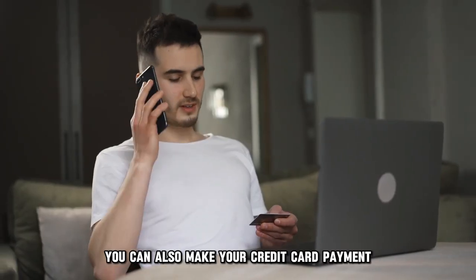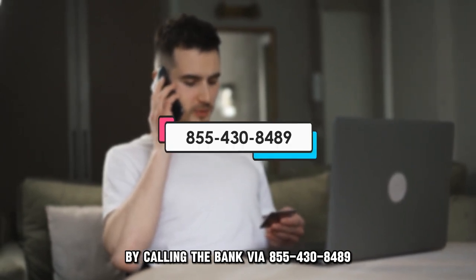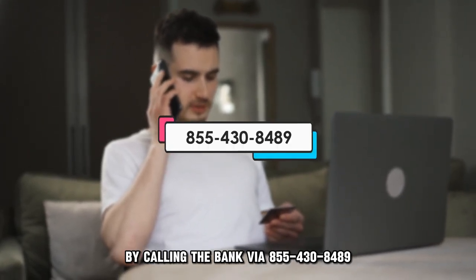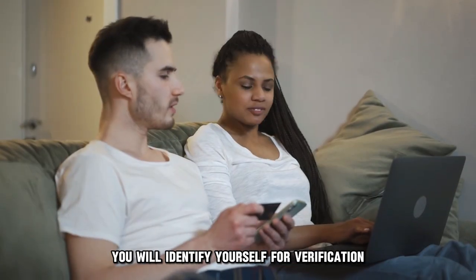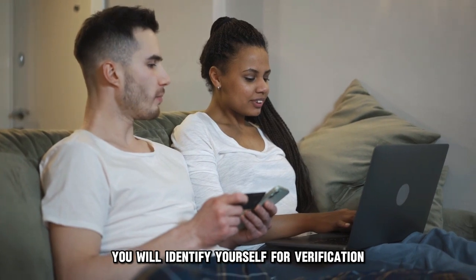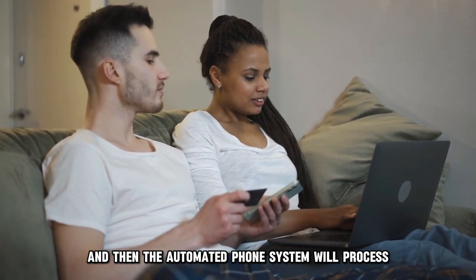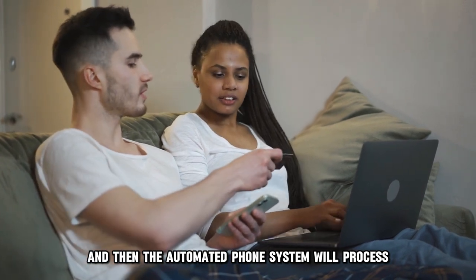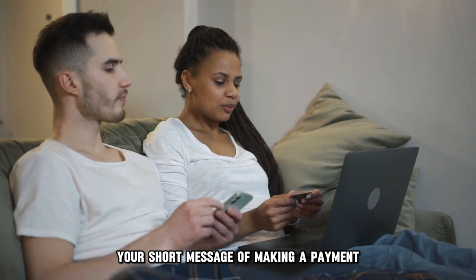Via phone call. You can also make your credit card payment by calling the bank via 855-430-8489. The phone number is in the description. You'll identify yourself for verification by providing your Social Security number, and then the automated phone system will process your request for making a payment.